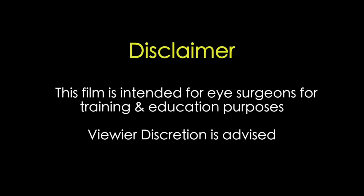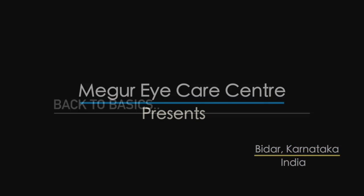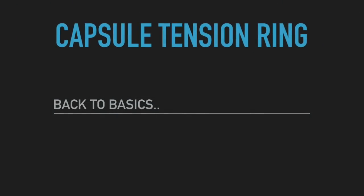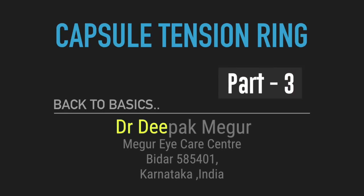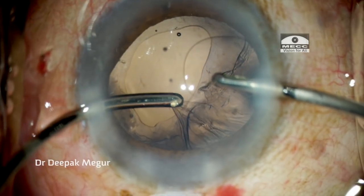This film is intended for eye surgeons for training and education purposes. Now moving on to situations where we are introducing the CTR after the emulsification of the nucleus. Let us begin with this one case.